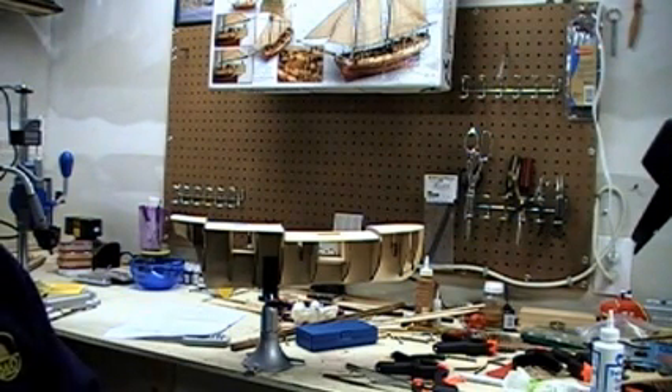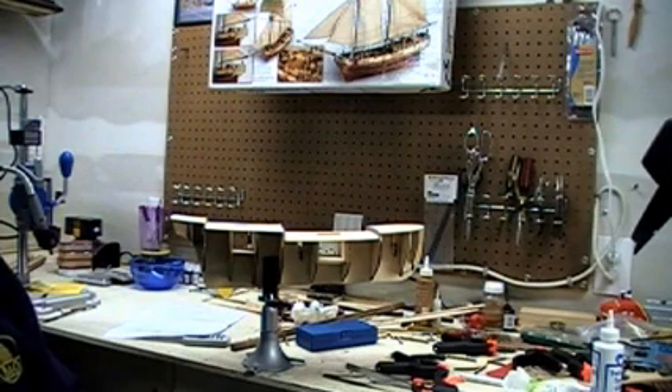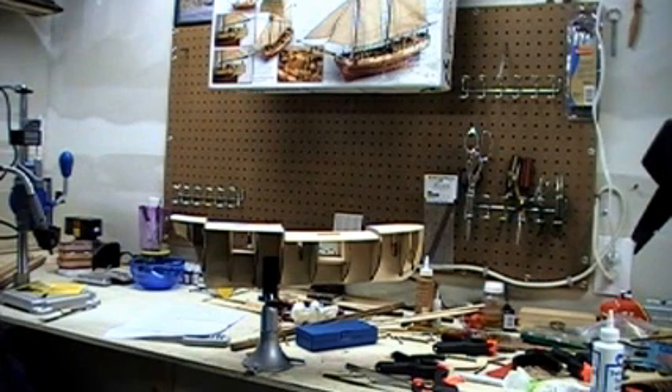I obviously can't do a museum-quality piece, but I certainly can have a really nice model when I'm finished. If you want to see some really nice models, I highly recommend you go to www.tallshipsofsanfrancisco.com and see Steve Prisky's website — beautiful, museum-quality models, most of them built from scratch.